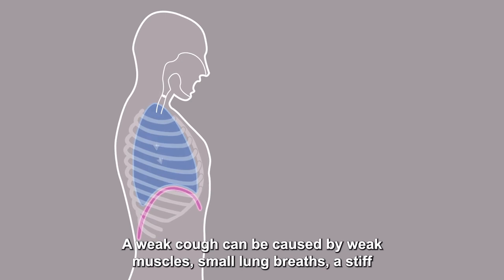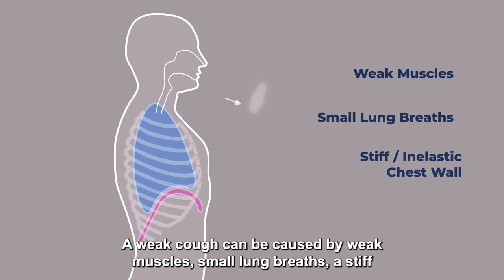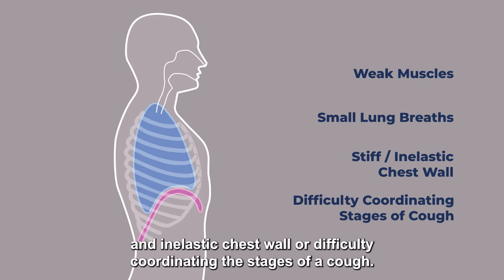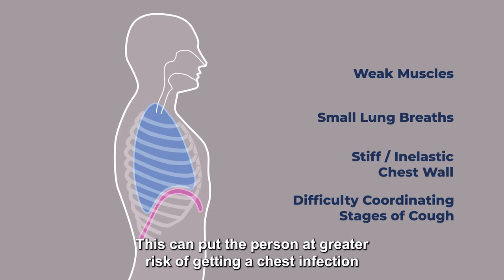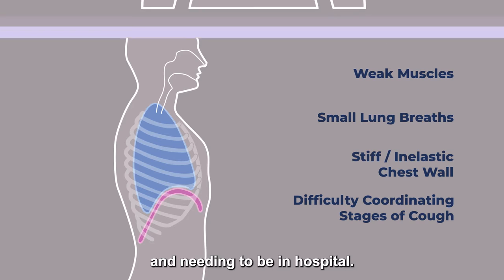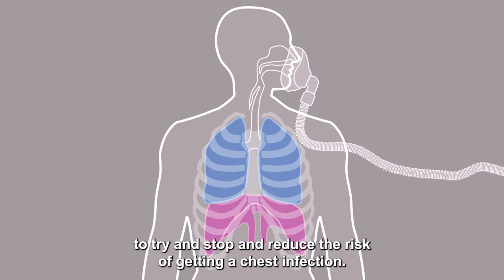A weak cough can be caused by weak muscles, small lung breaths, a stiff and inelastic chest wall, or difficulty coordinating the stages of a cough. This can put the person at greater risk of getting a chest infection and needing to be in hospital. The cough assist helps to loosen, move, and clear secretions to try and stop and reduce the risk of getting a chest infection.